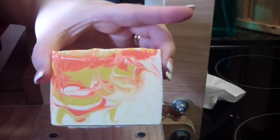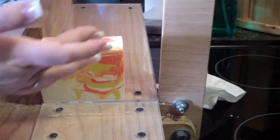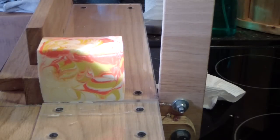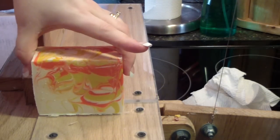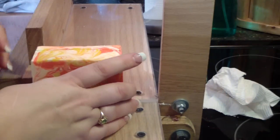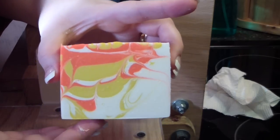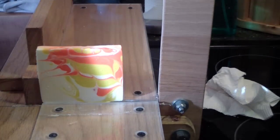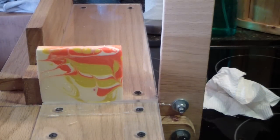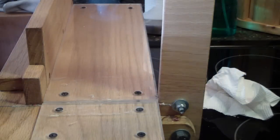Oh, that's a pretty bar. Hold on, I'm almost done doing the last cut. Let me smell this bar. It's a very light fragrance, very feminine. It's nice, I like it. So thanks for watching and I will catch you all on the next video. Bye!